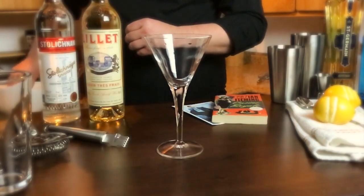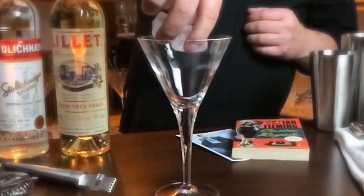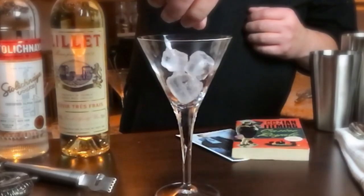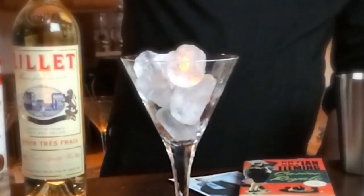First, I'm going to chill my glass. I'm just going to dump a few ice cubes in here and put it to the side and let it sit while I'm preparing the cocktail.